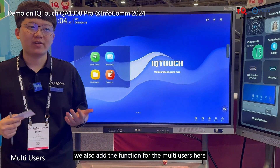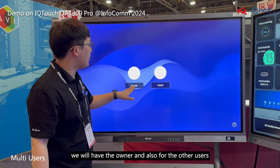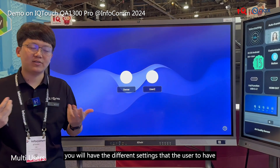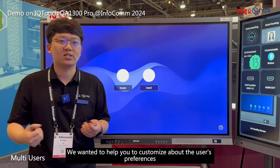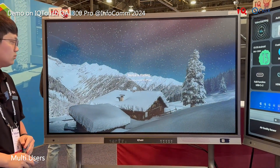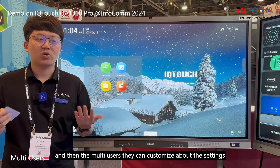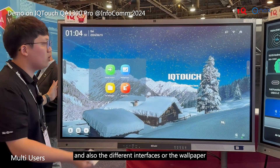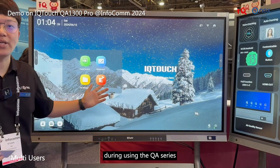The IQ Touch QA series also adds a multi-user function. After setting up different user profiles, you'll have an owner account and additional user profiles. Switching to a second user profile will load that user's personalized settings. Each user can customize their own settings, interfaces, and wallpaper. This gives everyone the opportunity to personalize their experience when using the QA series.